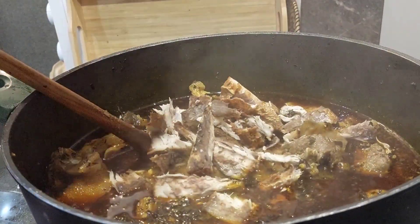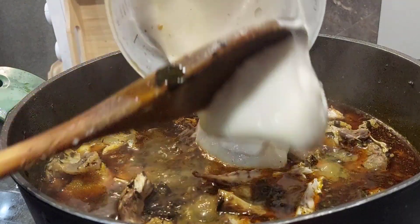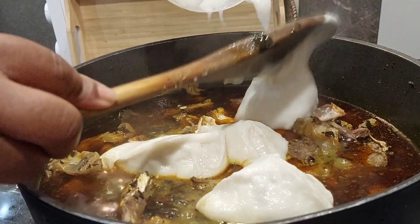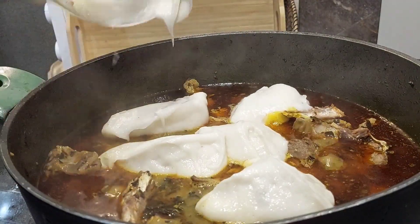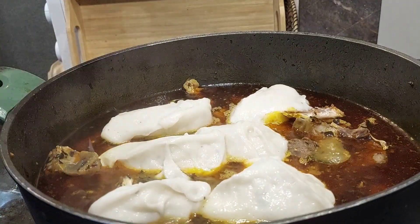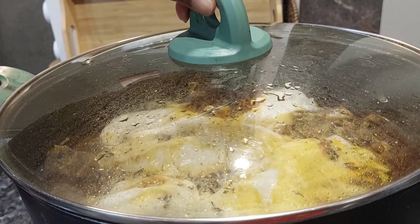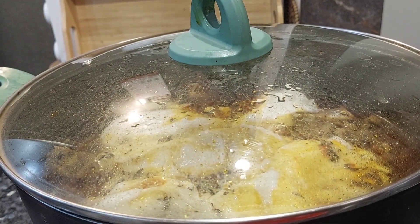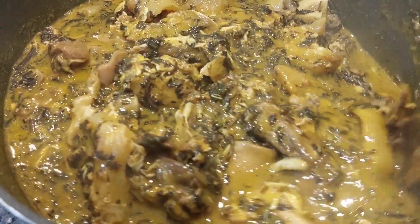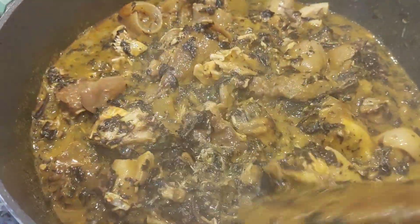After cooking the bitter leaf for 10 minutes, I'm here to add some fish — I'm using mackerel fish. I also added some cocoyam, which was blended in my blender. This soup was a lot, although someone came and reduced my portion — an old friend of mine came to my house unannounced, met me cooking this soup, and I gave her some of it. That's why you can see the soup has reduced.